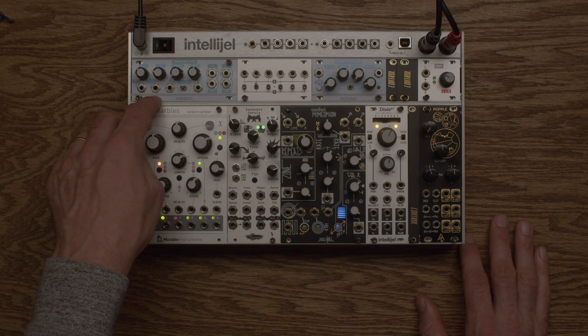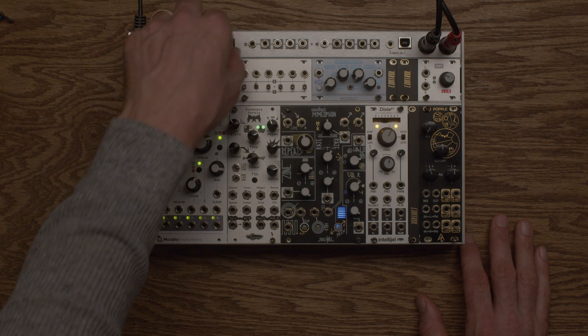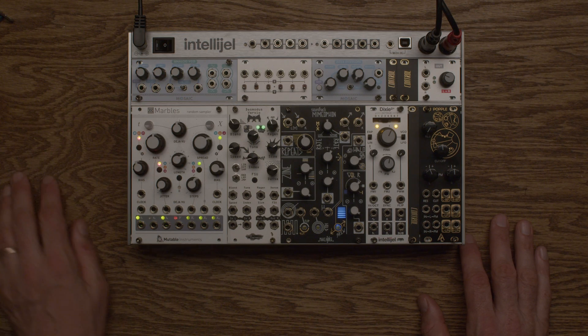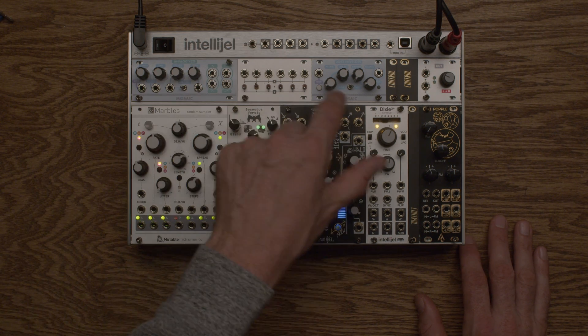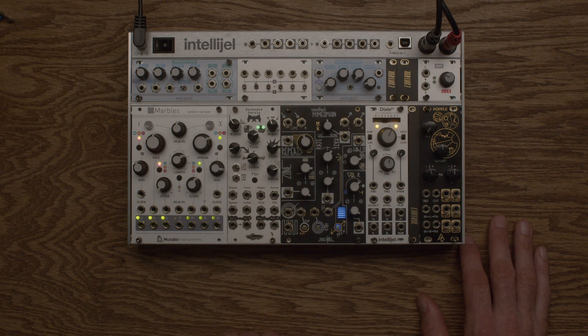We have Mosaic — they make 1U modules that are super cool, helpful utility modules and whatnot, but this is a VCO that they make and it sounds great. Here's a Switch Malt by Intellijel also, and here's an envelope also by Mosaic. And that's just our output module.